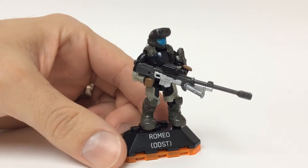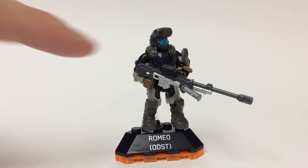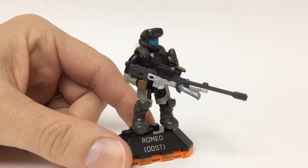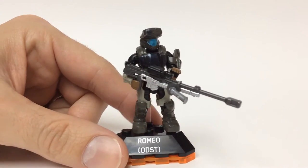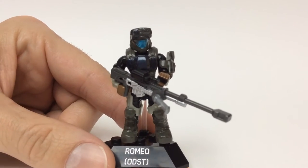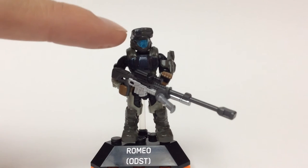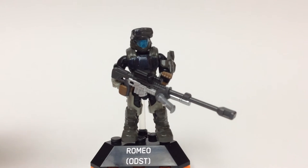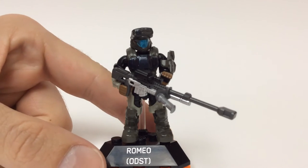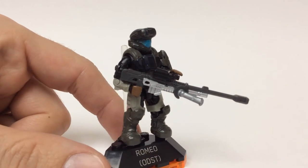Moving on, you see his visor has that nice metallic blue on there — looks good. It's just harder with the lighting to really get close in there with the detail. But you've got two colors here on his sensor on the top. The package is a little more on the artistic side and shows it more as a light right here, and you don't get that in this figure — it's just a little blotch of paint.